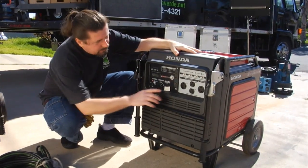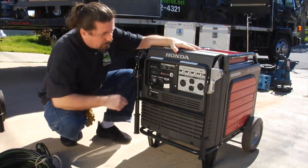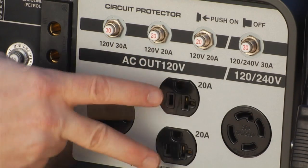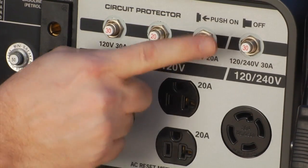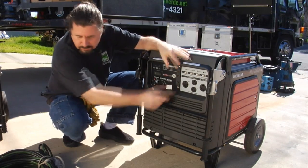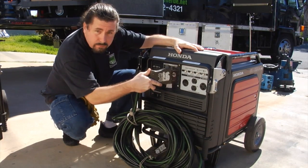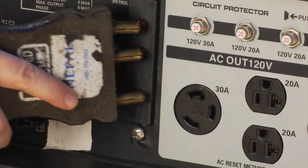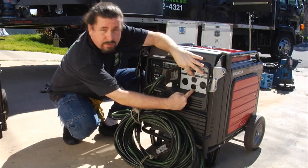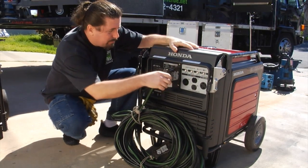They have breaker switches here. These outlets are covered by these two breakers. If these trip, you just push them back in — but check the load before you do. The connectors you'll be using is this large 60 amp Bates connector — plugs right in there. The other receptacles you can use are the two Edisons here, which will be live also, so you can run power from those as well.